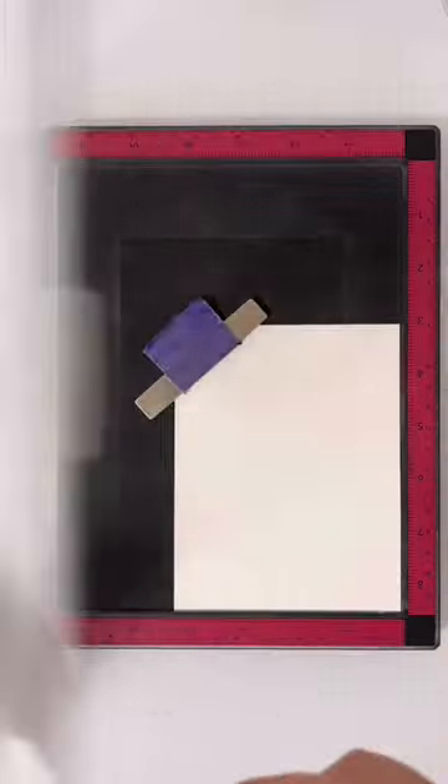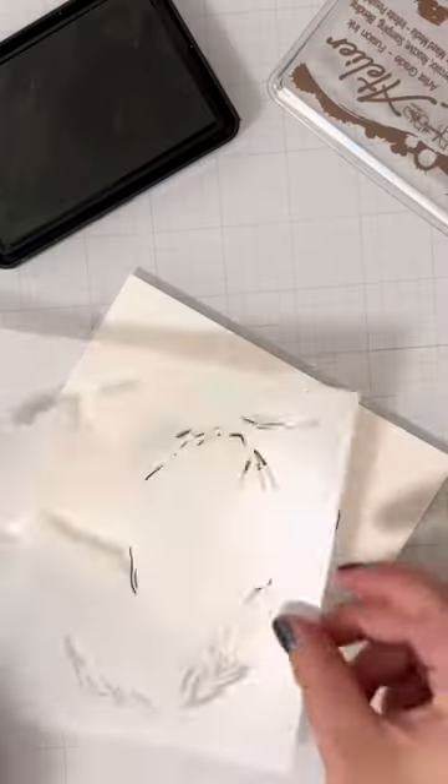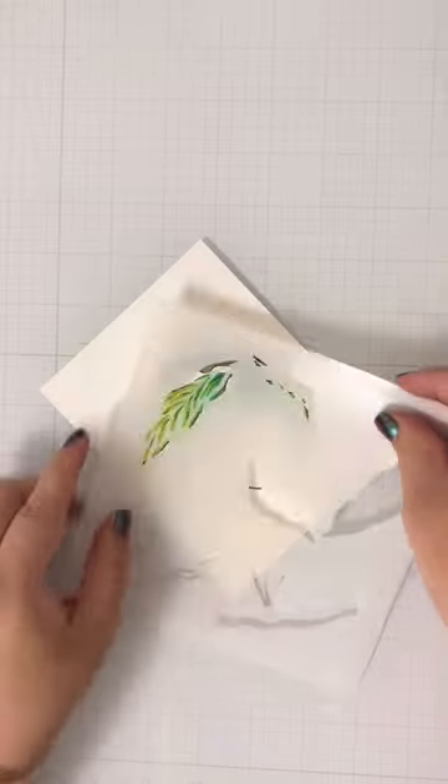Don't want to color? Layering stencils are great for adding details and dimension when you don't want to pull out your markers. For this one, I suggest stamping the images first and then using the stencils. You can use the outline to help line those up.